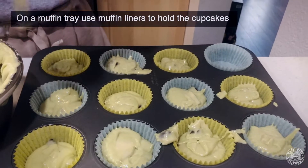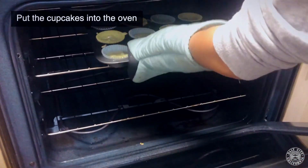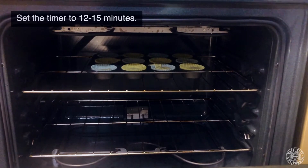On a muffin tray, use muffin liners to hold the cupcakes. Put the cupcakes into the oven and set the timer for 12 to 15 minutes.